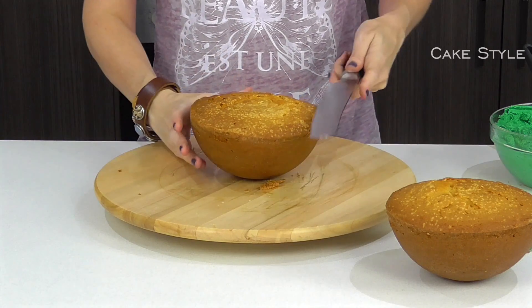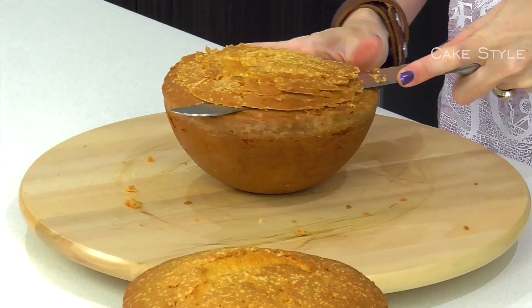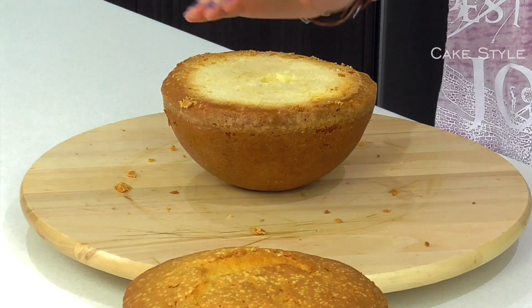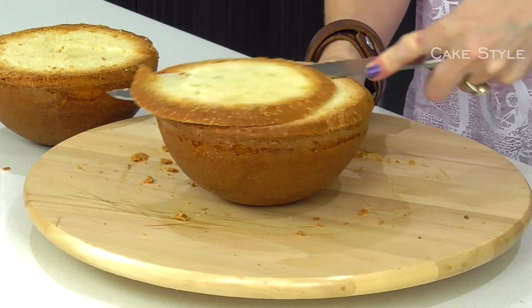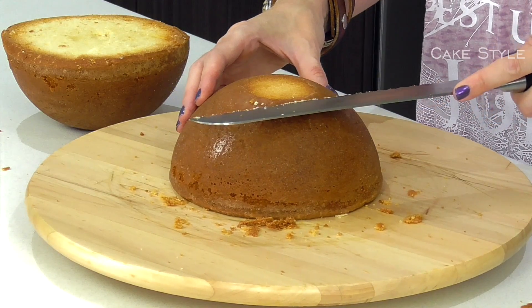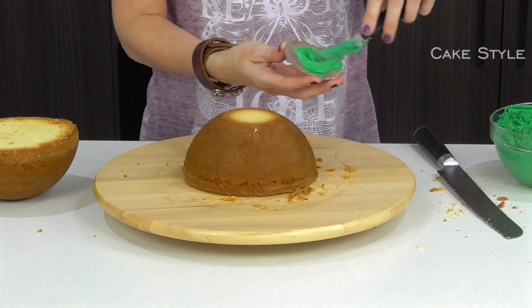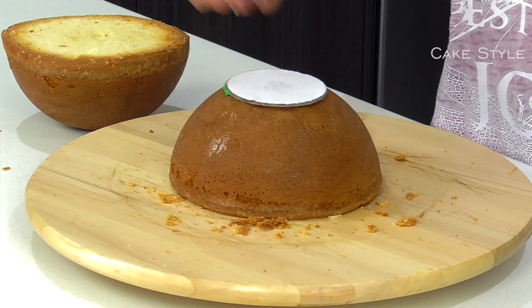The first thing I want to do with both of these cakes is just cut them straight across so that they make a perfect circle when I stack them together. And on one of these I am just going to cut a little flat spot so that we can place our cake plate down.